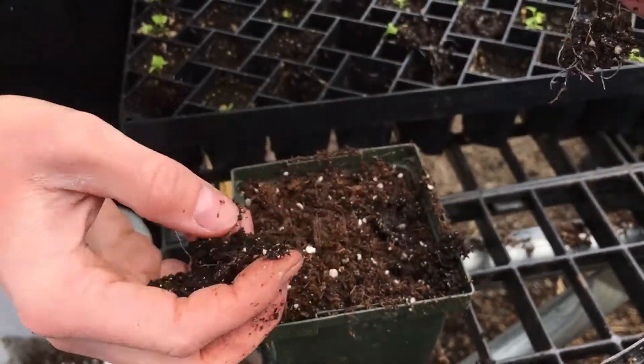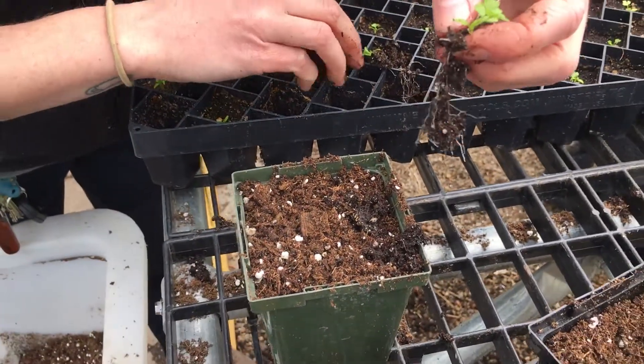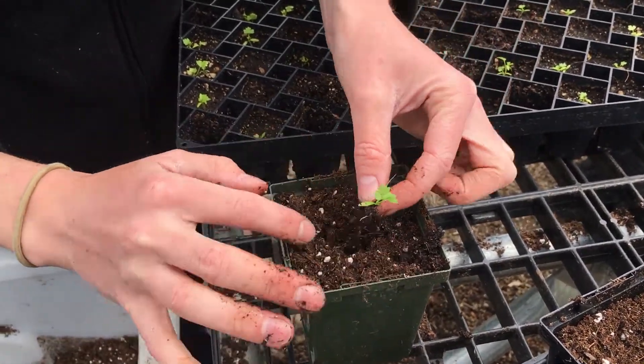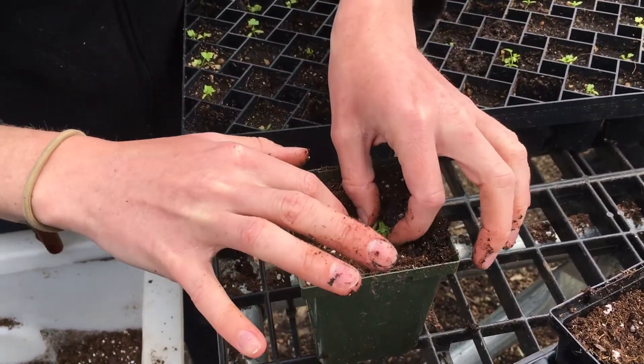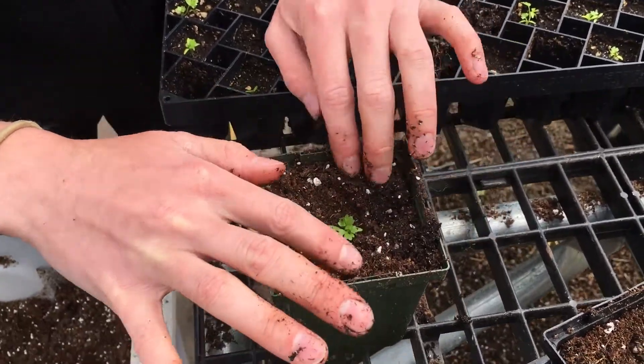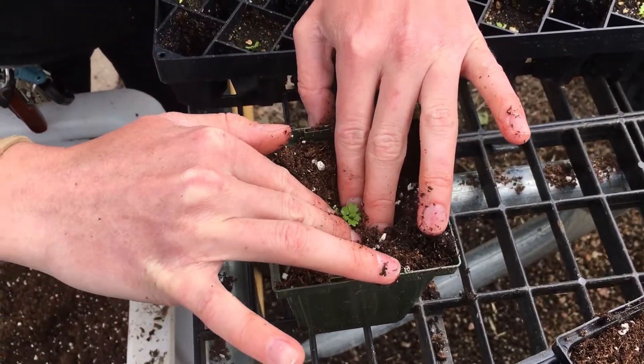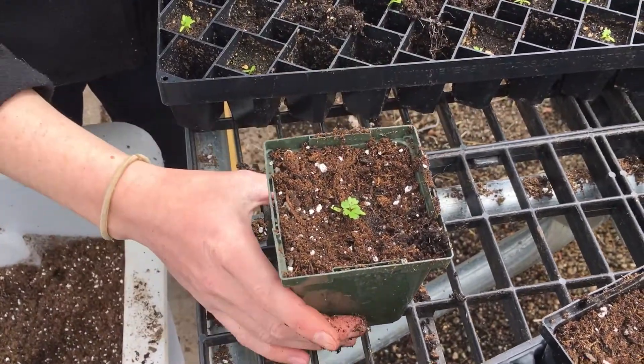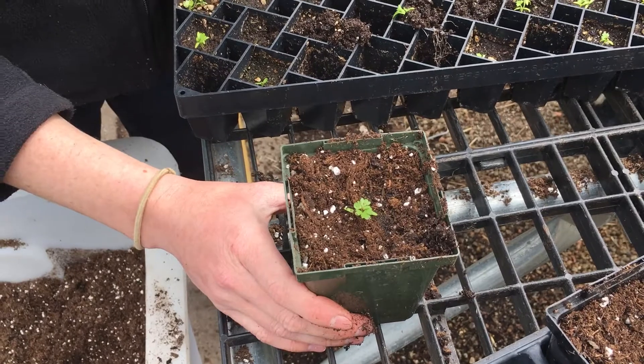This one has some pretty long roots already and it wants a new home. I'll just use my finger — or you can use a pencil or something — and place the roots all in there, then gently pack at the base of those true leaves so it can have a good start in its new home.